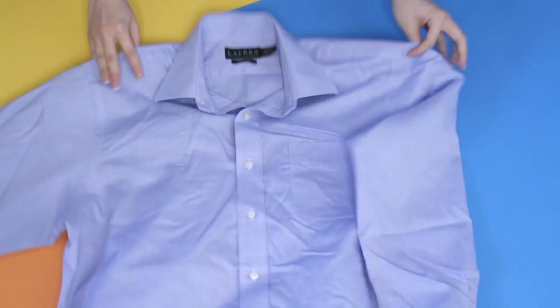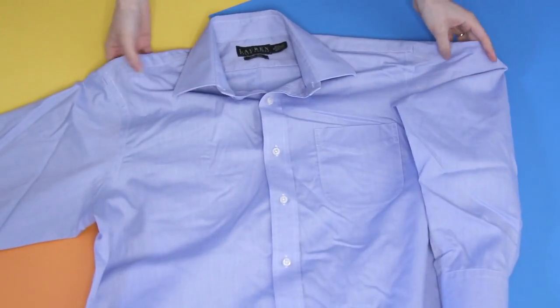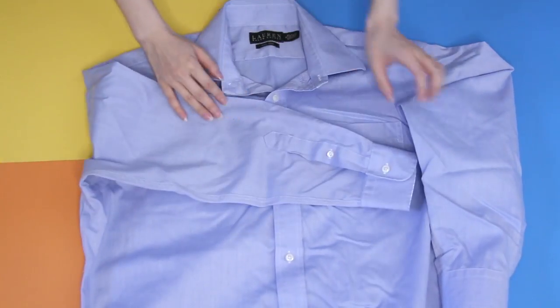First thing you need is a men's dress shirt, obviously, and try to find one without a pocket just to make things easier. I found one with a pocket — I wasn't paying attention because it was 50% off, so I was just grabbing it. Also, if you're not really altering it beyond my instructions, the bigger size you get, the more poofy and ruffled things are going to be.